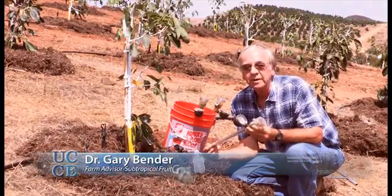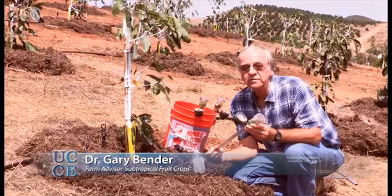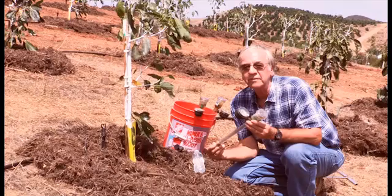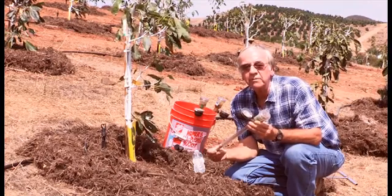Today we're going to install a tensiometer right near the root ball of our young trees to measure the soil moisture. A tensiometer was invented back in the early 1950s and it's been around a long time. Growers still use them and they still work pretty good if you maintain them.